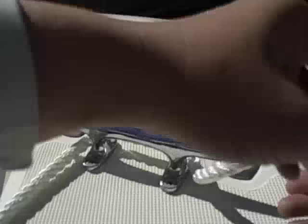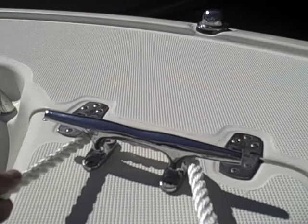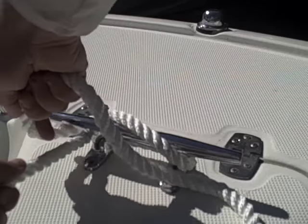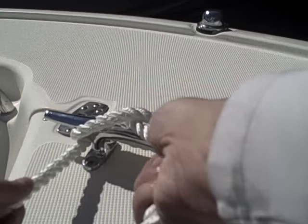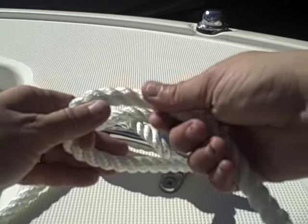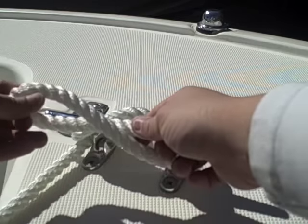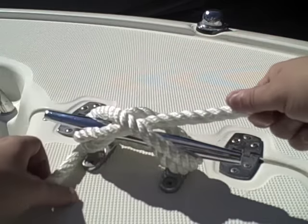I'll do it one more time in slower motion. Take it and wrap it around about half way. You're going to do a figure eight — over, under, over, under. Get about here, and you're going to start twisting it in. Twist it first on the top; the more you twist it, it is on the bottom. Once it gets on the bottom, you're going to wrap it around the other end of the cleat and pull.